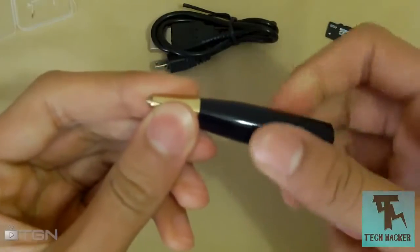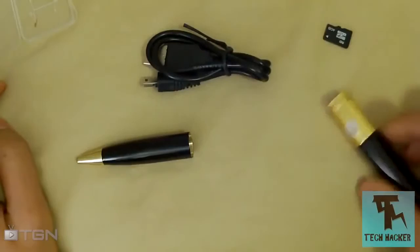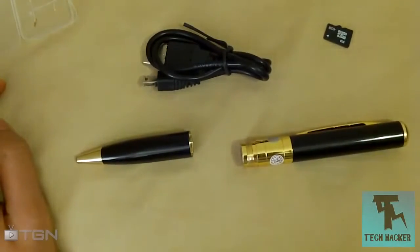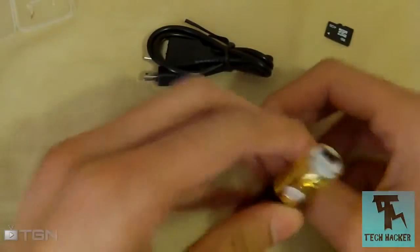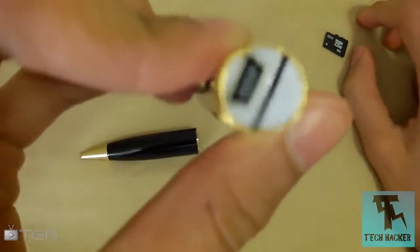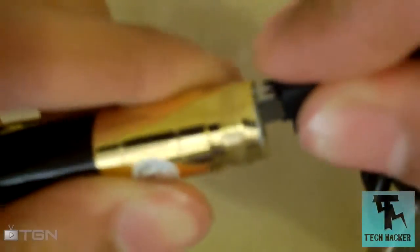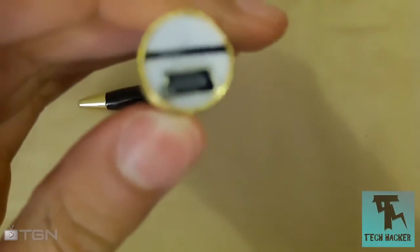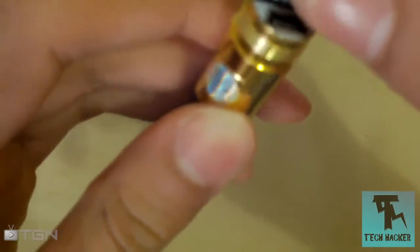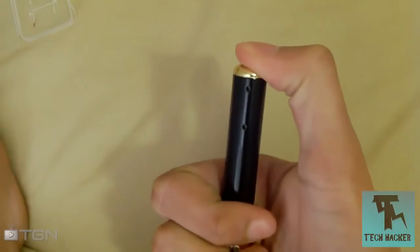This pen spins both ways. If you spin the front while holding the back, the barrel comes out. But if you hold the front and spin the back, you'll find a special component inside. One part is just the barrel — set that to one side. The other part has a mini USB port on it as well as a slot for a micro SD card.